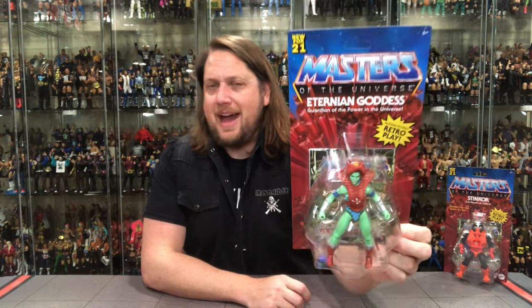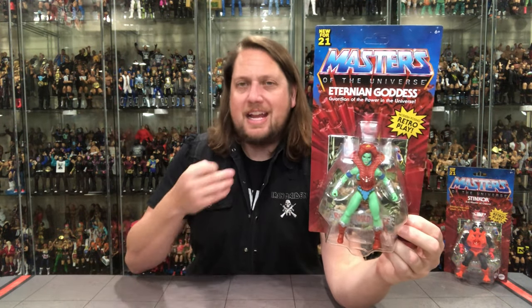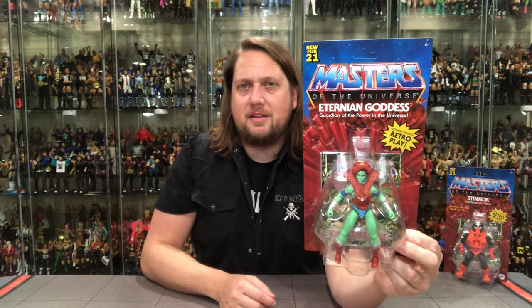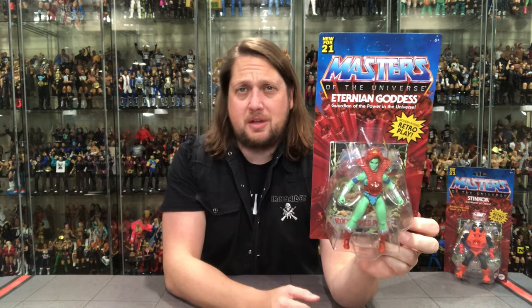The Masters of the Universe packaging brings a smile to my face every time I see it — truly reminds me of being a kid going to the toy store, seeing the wall of Masters figures, and getting to pick one out. I've even seen people on figure hunts who don't collect toys anymore just stop and have that moment of 'oh my gosh, this reminds me of when I was a kid.' You've got the 'new for 21' banner up top, the comic book included, retro play with modern posing, and it's basically a Teela repaint with green skin.